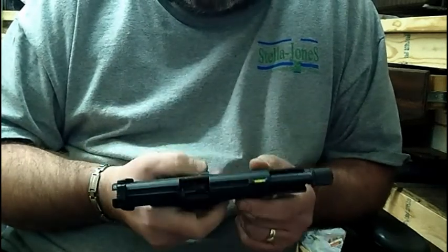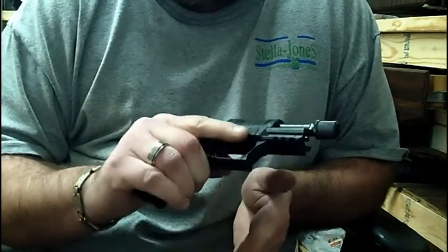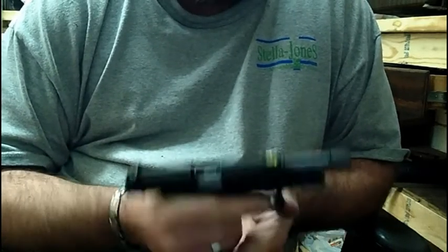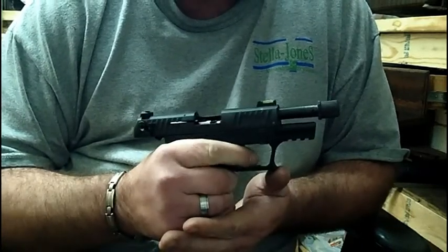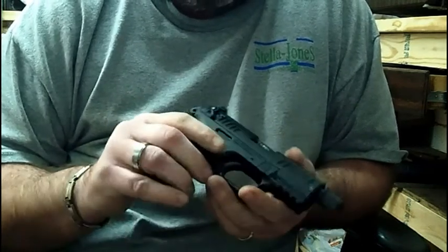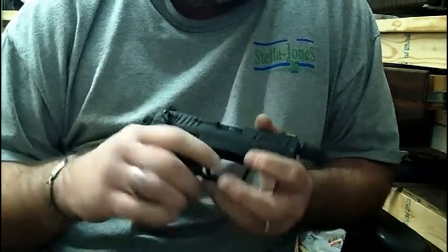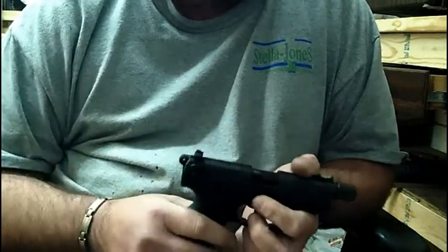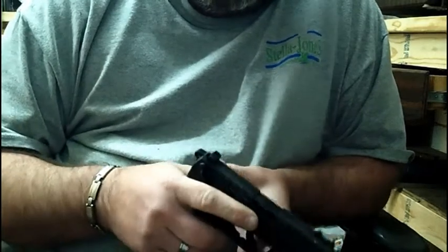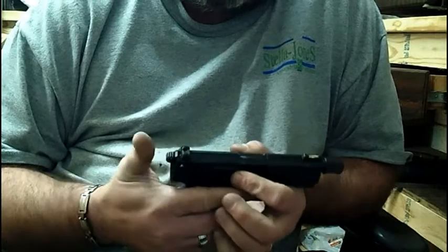I've never had it fail to lock back. When I fire a gun, basically my trigger finger and my thumb are straight, and I just drop my trigger finger down into the housing to get ready to fire. With the magazine in, pull the trigger, hammer drops. The thing about this gun is it is striker fired — the firing pin protrudes when the hammer hits it.